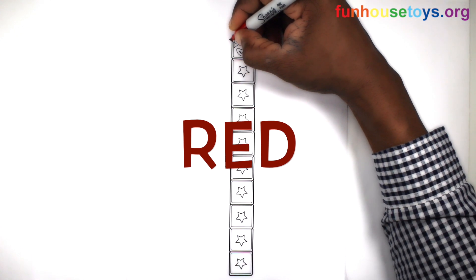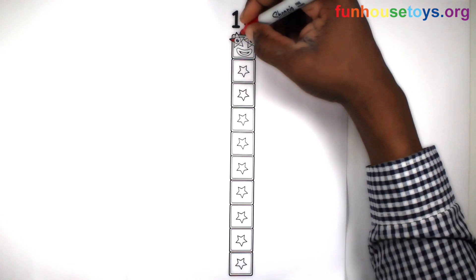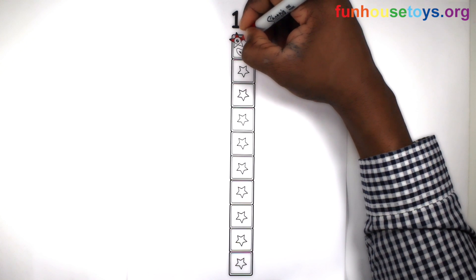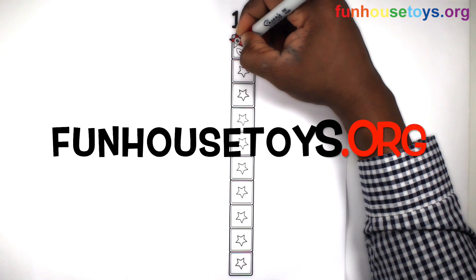Let's use the color red. If you would like to color our coloring pages, please visit Fun House Toys.